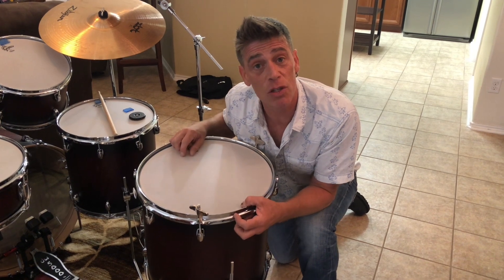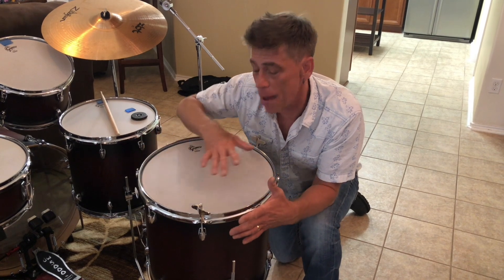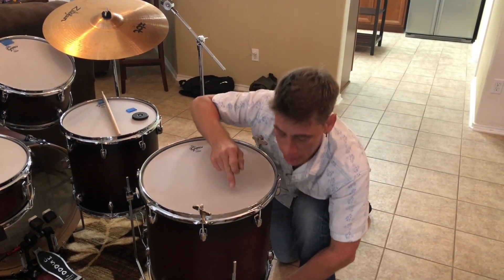The first one we're going to talk about is tuning up, and this is something I do recommend because it allows you to balance the head back up to where it's balanced all the way around, and then take the head all the way down. So let me check here.